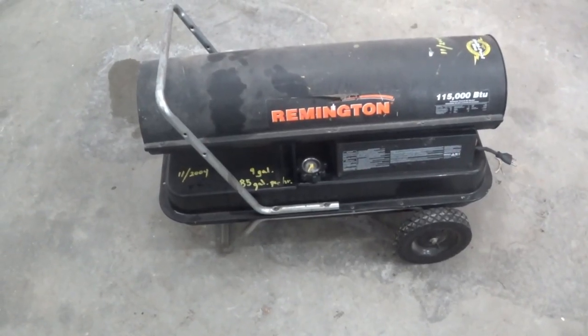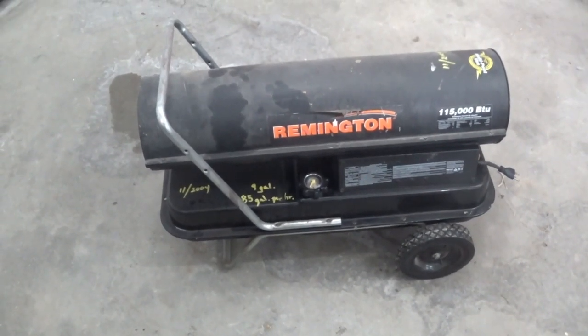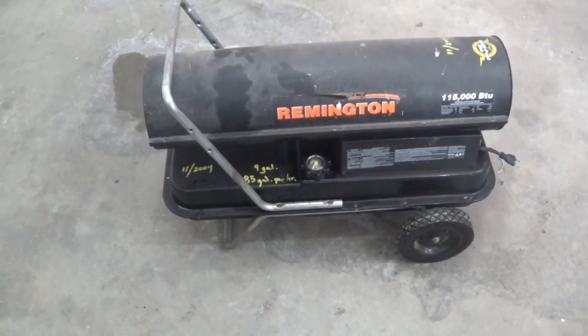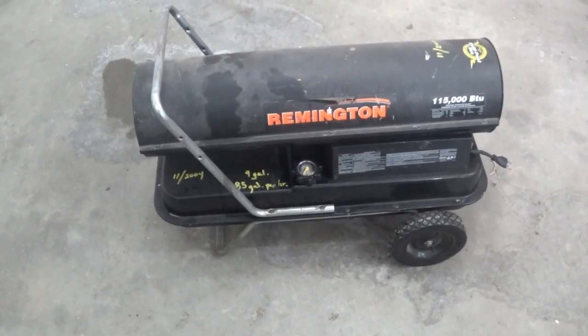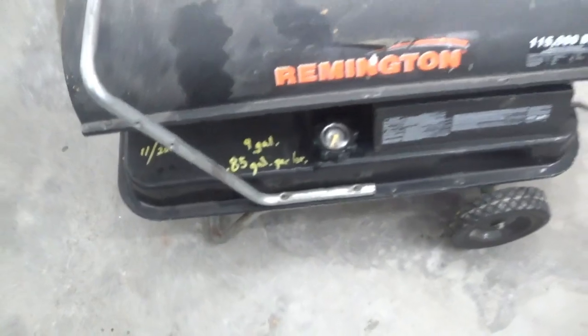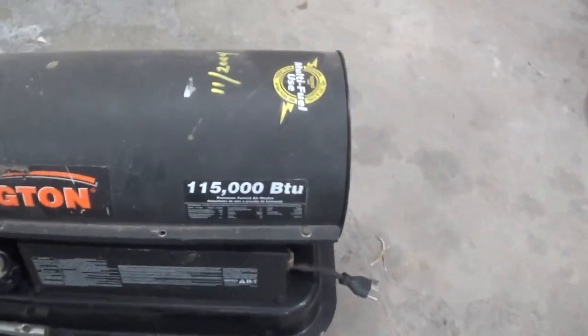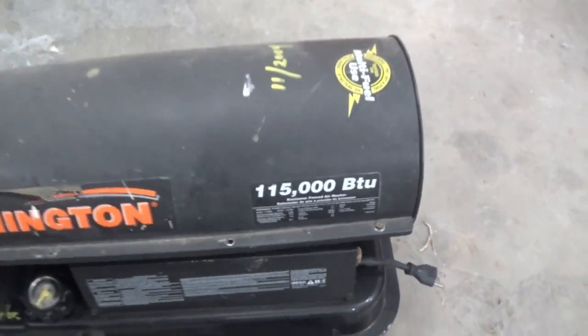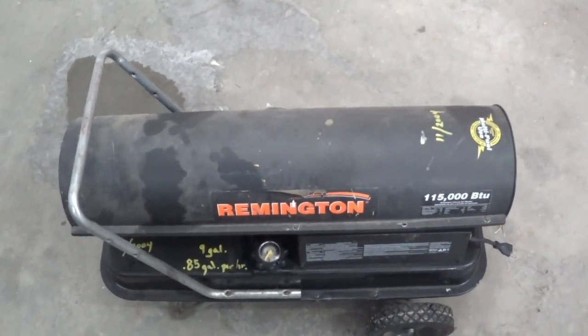Hopefully if nothing else we can get it running and use it over the course of this winter. The plan is to have some form of permanent heat in the shop, but for now there's absolutely nothing and it's pretty darn cold down there. This thing is right about 18 years old. Should put out some good heat — 115,000 BTU. That should heat up that 30x36 shop no problem. Let's pull this top shroud off here and see what's going on inside there.